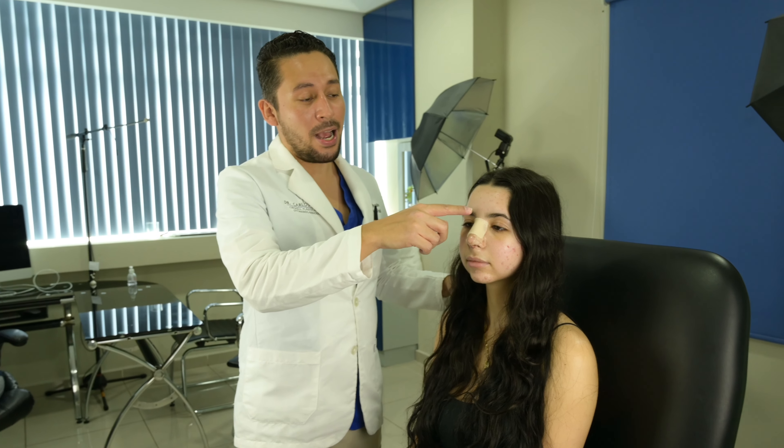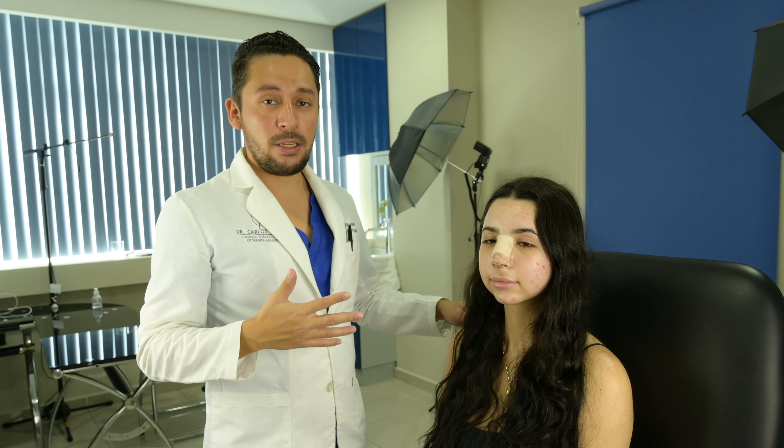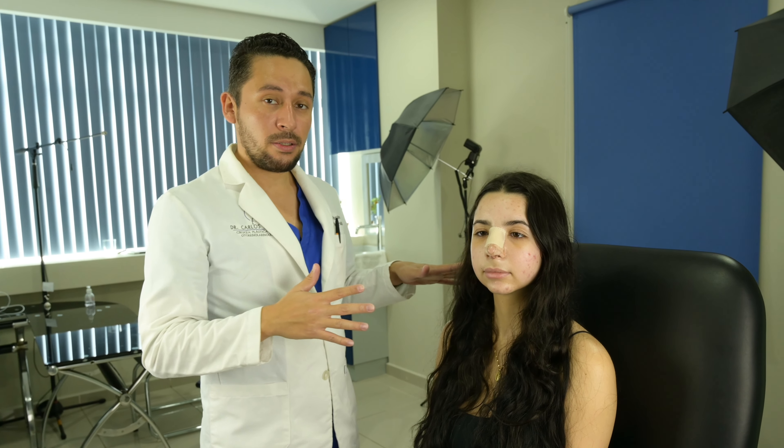Today Ale is in her fourth day after the surgery, and as you can see she has a cast here that is protecting the nose. You're going to wear this cast for seven days and you have to keep it dry, because if it gets wet it can fall off — that's an important tip for rhinoplasty recovery. Inside the nose she doesn't have any plugs; I use a special technique with stitches to close the septum, so she's breathing quite well, but she needs to wash the nose inside.